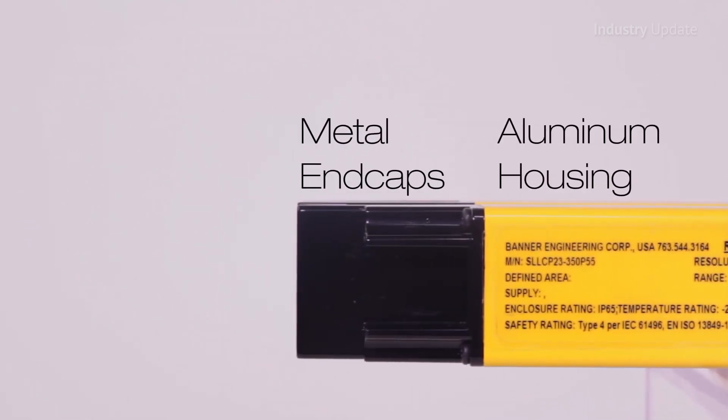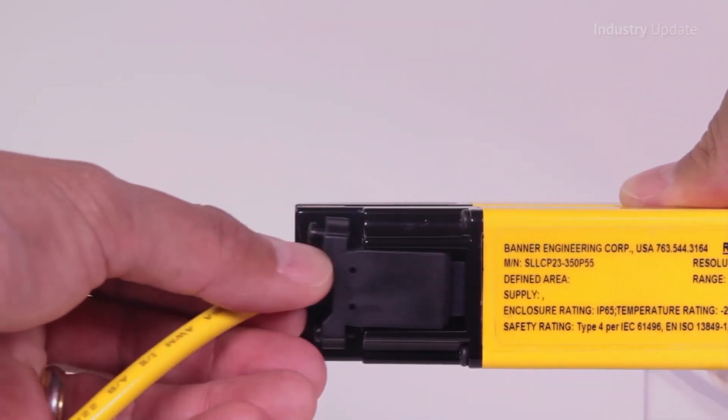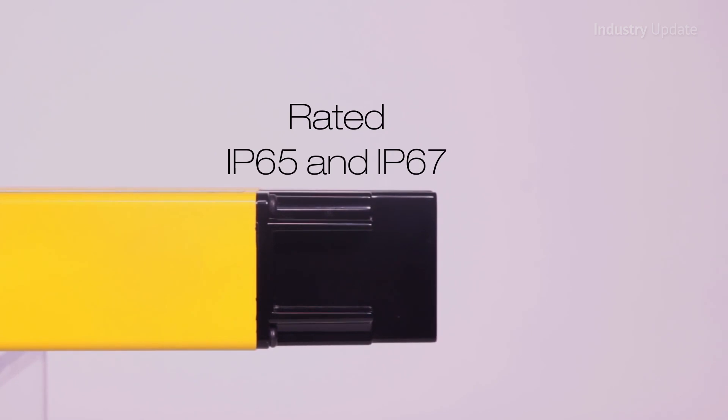Easy Screen LS emitters and receivers are protected against impact by a 3mm thick aluminium housing rated to IP65 and IP67 as standard, and a special IP69K version is also available for hygienic applications.